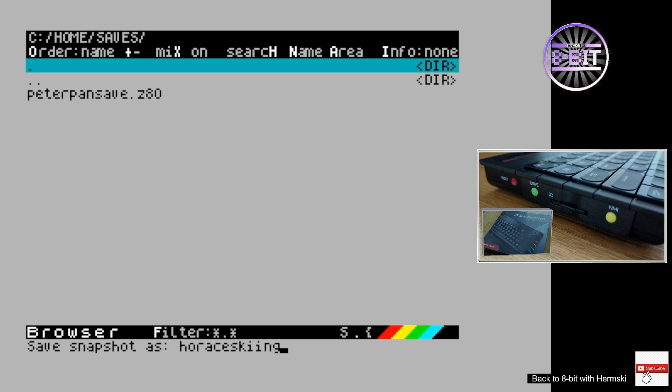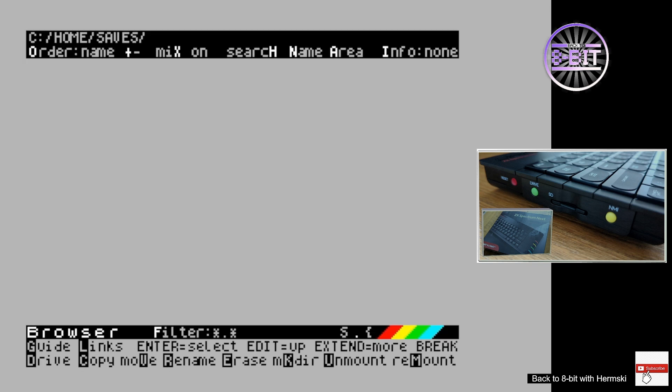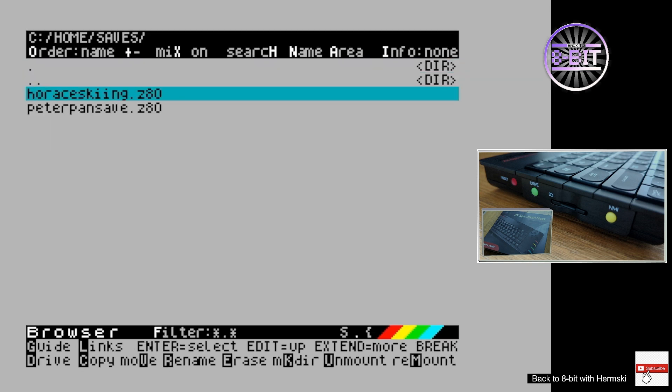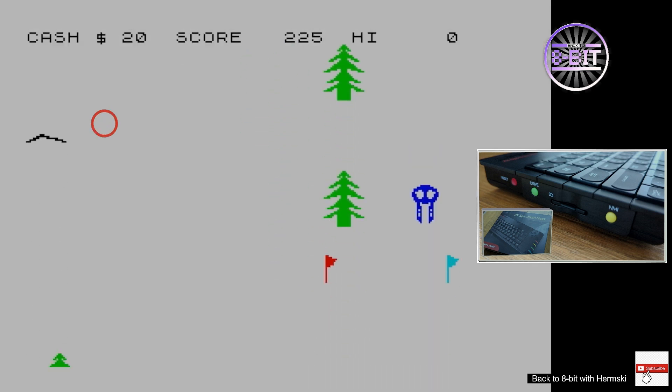Once I've done that I simply press Enter and it will save that snapshot right into that directory, and you'll be sent straight back to the game screen. Now I'll do a full reset on my Next, go to browser, bring up my directory — it's already remembered where it was — and I'll load this Z80 snapshot. Once it's loaded it should take me straight back to how I saved the game. There you go, it worked!